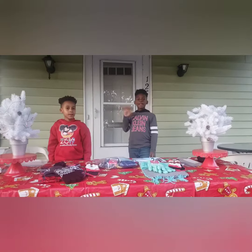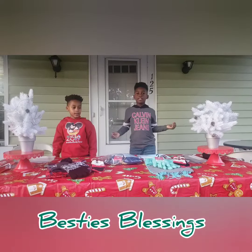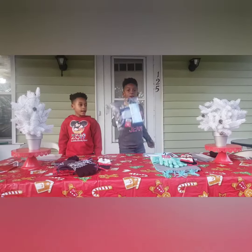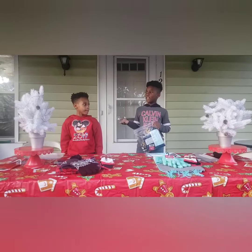Hi, I'm Aiden. And I'm Xavier. And we're Besties Blessing. So today we're going to make a Besties Blessing bag. But Aiden, I don't think they know what they are.